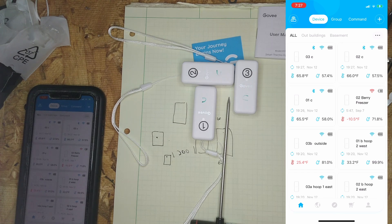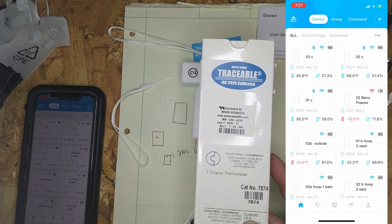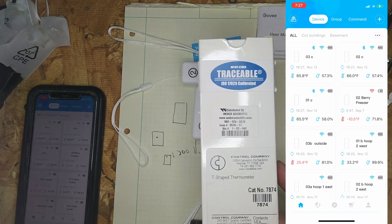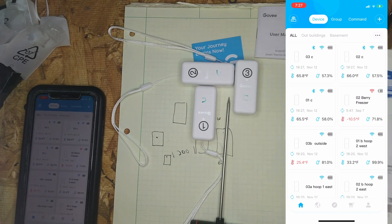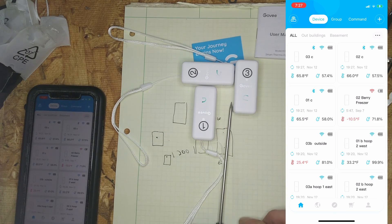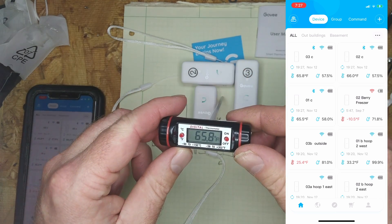But since this is a video on how to calibrate them, we'll show you how to calibrate them. You're going to need a calibration source — in this case we're using the traceable thermometer I purchased from Weber Scientific on Amazon.